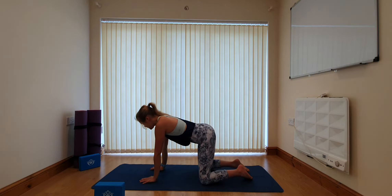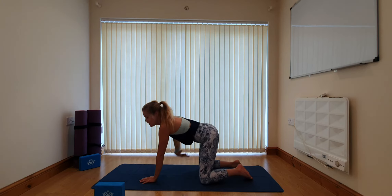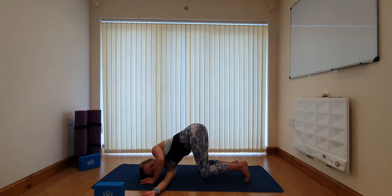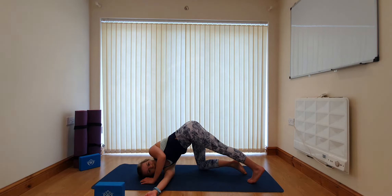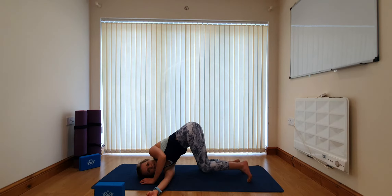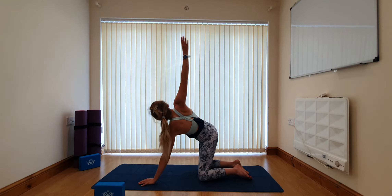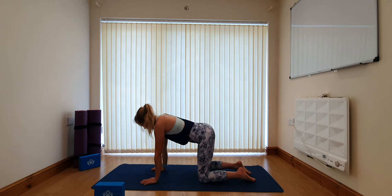Coming over to the right side: inhaling, lift the right arm high, then take the arm underneath you, drawing the shoulder to the mat. Option to tuck the toes on the left foot as well and gently press the heel away. Just breathe deeply, trying to relax any tension in the neck and shoulder. Then gently take the left knee down, extend the right arm back up towards the ceiling and place it back on the mat. Just make sure you feel nice and even and balanced.